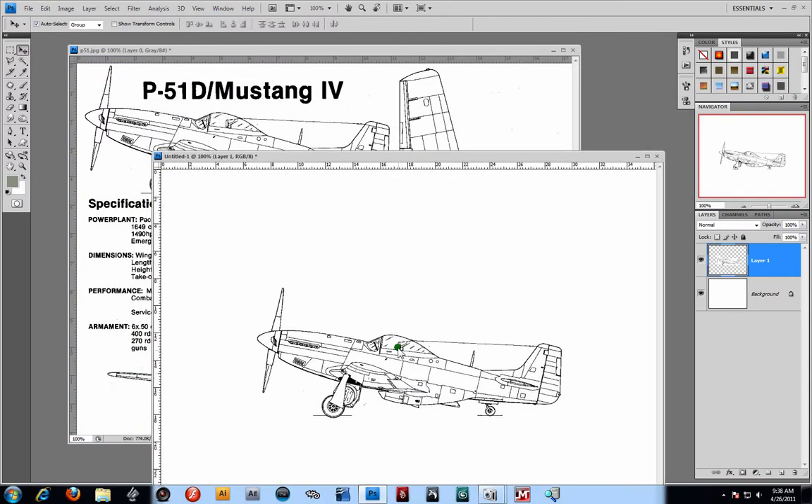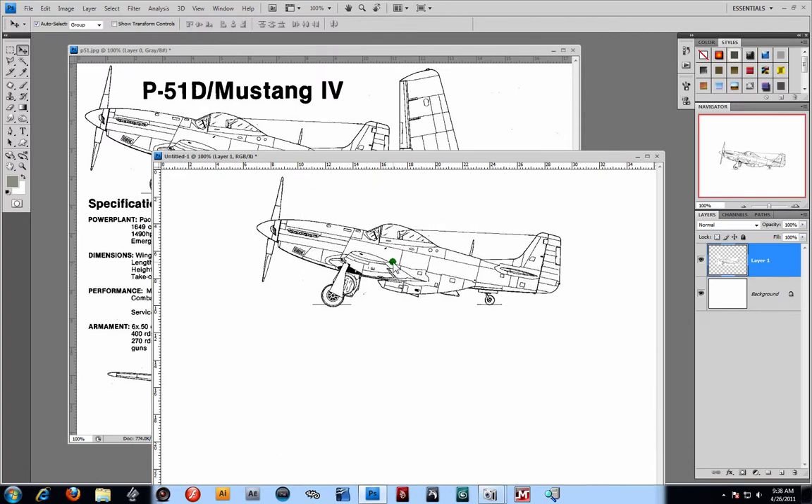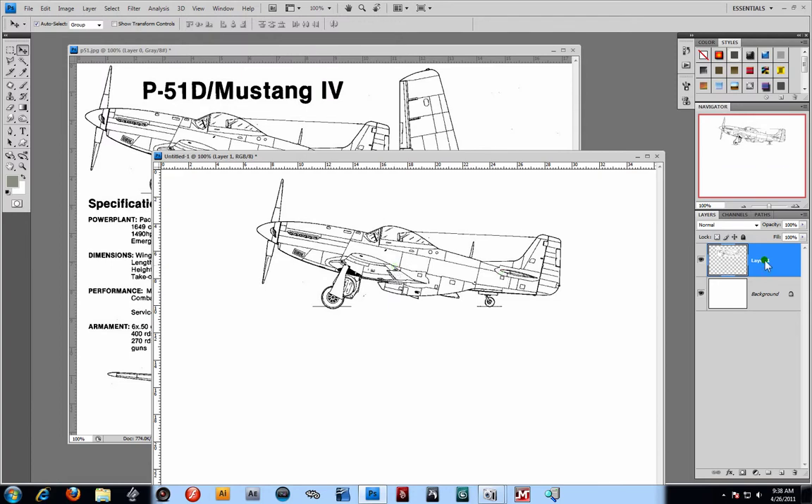Alright, I'm going to go ahead and grab that. Hold down Shift so I can keep it centered. And then let's just raise that to the top here. I'm going to call this — I believe this will be my left side.